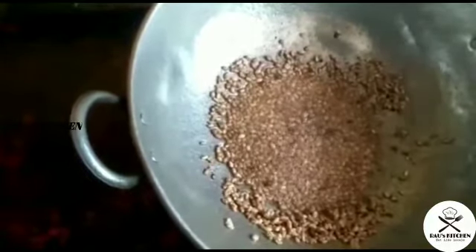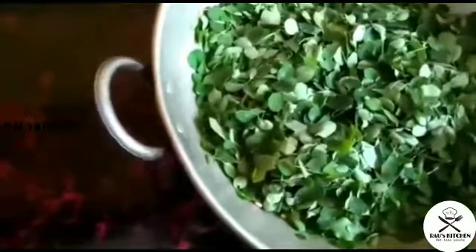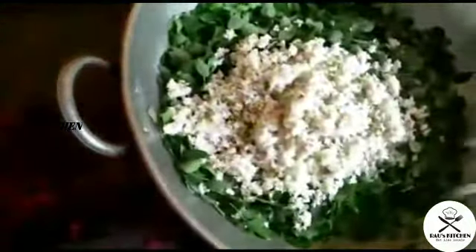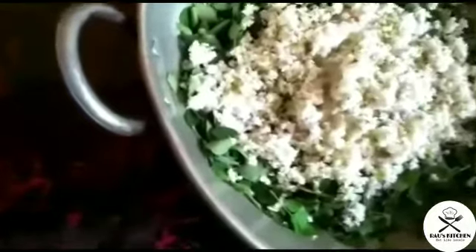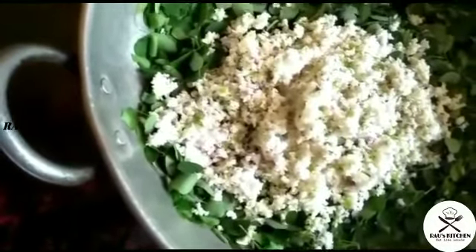Now we are going to make it blend in. We are going to put the sauce on it. We will prepare for a nice piece of paper to make the pot.